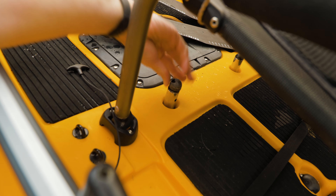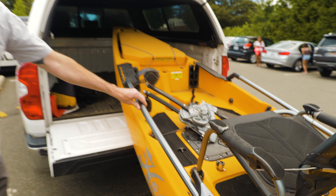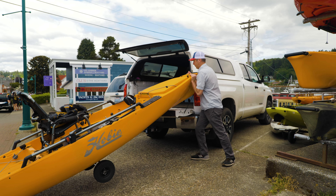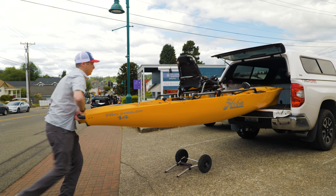When you're using the Hobie wheel cart, use the scuppers that are in front of the seat instead of the ones behind it. It will teeter-totter and balance the boat out, making it easier to cart around. Sometimes when we're launching we'll cart those kayaks 50 to 100 yards, so having that balance definitely helps in the long run.